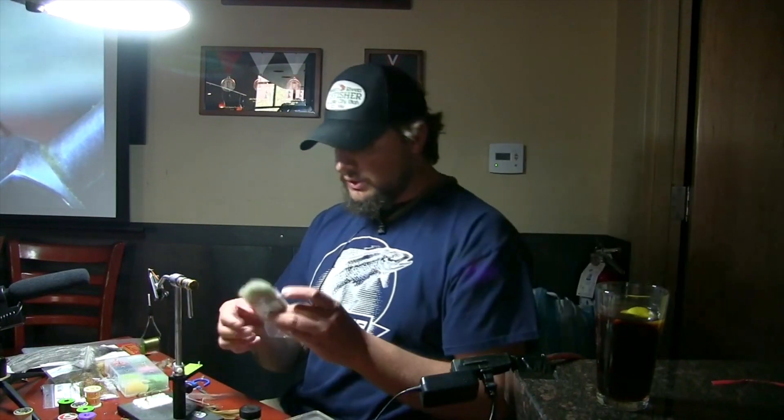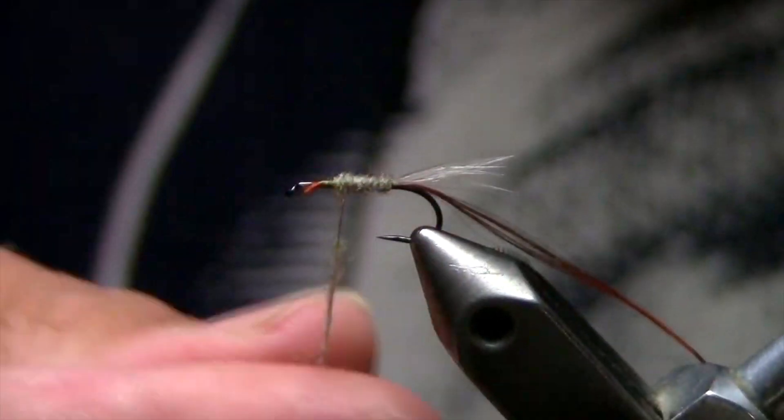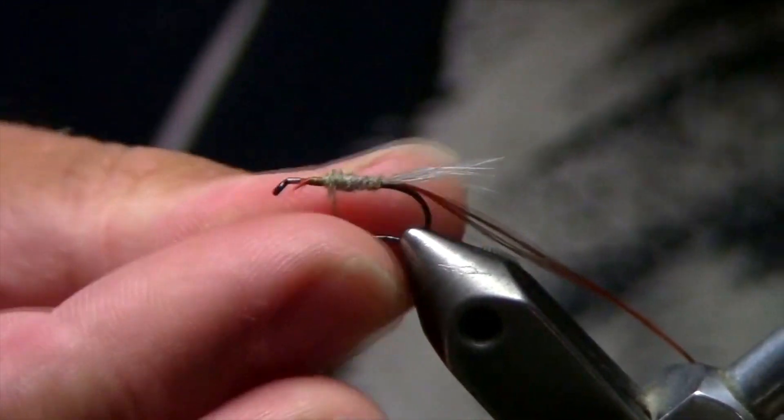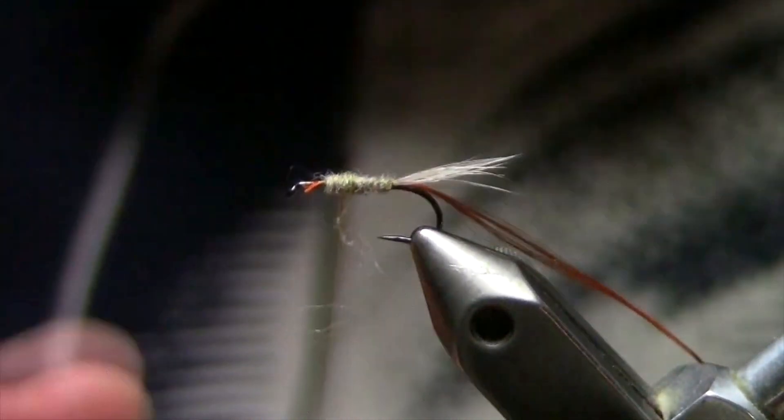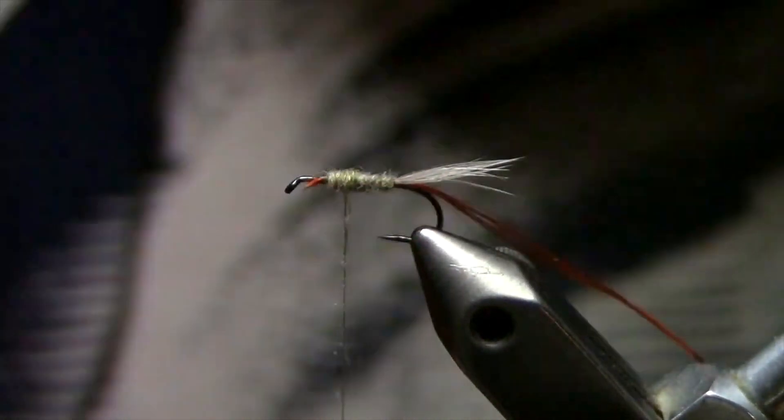Twist in one direction — if you're going to twist clockwise, twist clockwise; don't go back and forth. Twist one direction and it forms a nice dubbing rope; you can make it tight or loose depending on how many twists you do. We're just going to keep dubbing this up — we want a nice, fat body because drakes are not a super sparsely tied bug. Wrap up, wrap back, and wrap up again, building it up a little thicker.